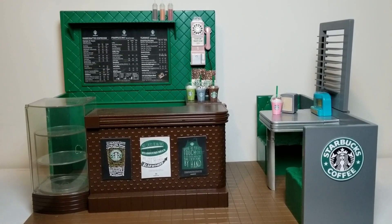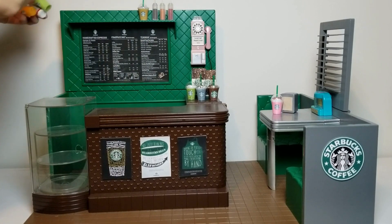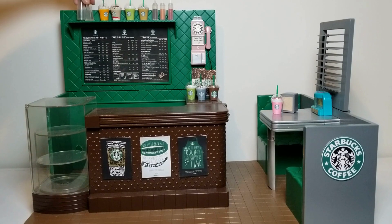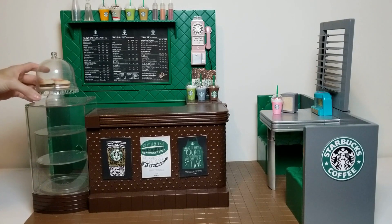Then comes the fun part! We decked ours out with a combination of Starbucks drinks from Etsy, some off-brand pastries and sandwiches — I think some of them actually came with this diner originally, I'm not sure because I bought it secondhand. We also have a cute little Starbucks bag that was originally a gift card holder. Just enjoy this part because it is the reward for all your hard work.